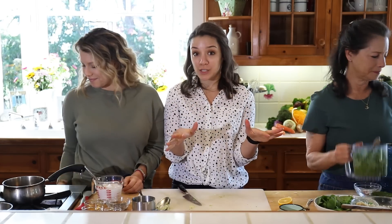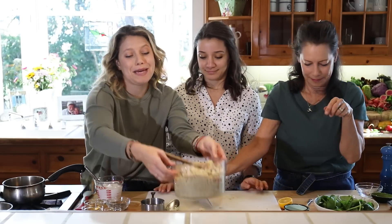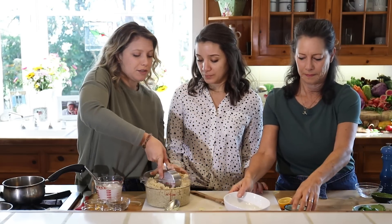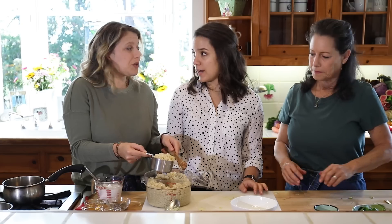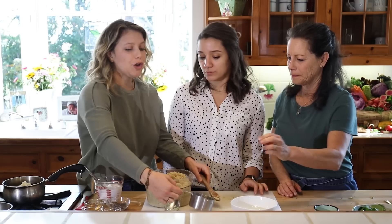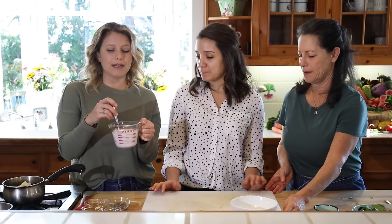Now we're going to move on to the sweet option. All recipes are linked below in the description. Again, we're just going to use some regular cooked quinoa — making it in a big batch ahead of time. We'll use one cup of cooked quinoa. We cooked it in water with just a pinch of salt, keeping it plain. Quinoa takes on any flavor, so keeping it plain is great when you want to use it in bulk different ways.